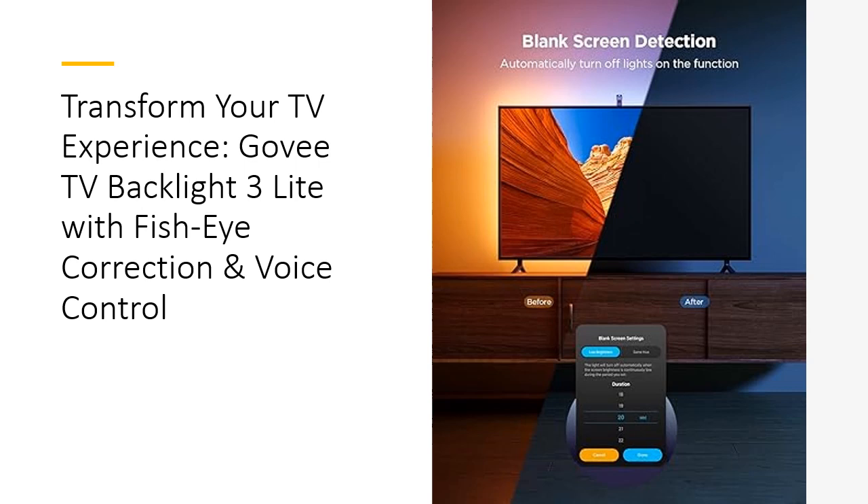The 3 Light captures colors without compatibility issues, making it perfect for streaming, gaming, and more. Smart activation via the Govee Home app or voice commands through Alexa and Google Assistant allows for easy control. Enjoy features like black bar elimination and blank screen detection for a flawless viewing experience.